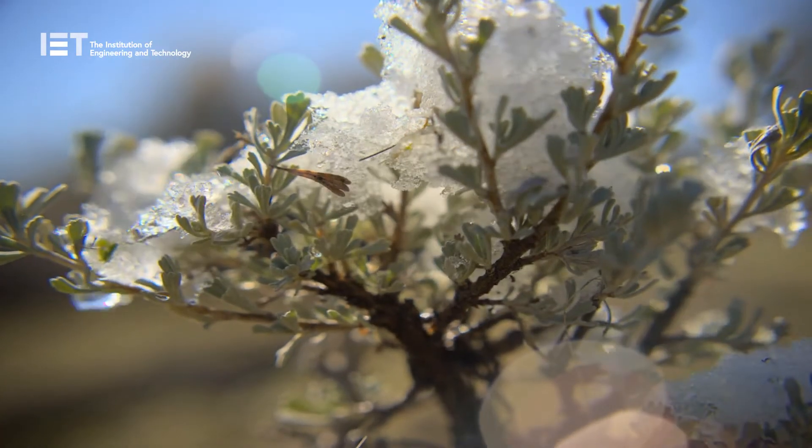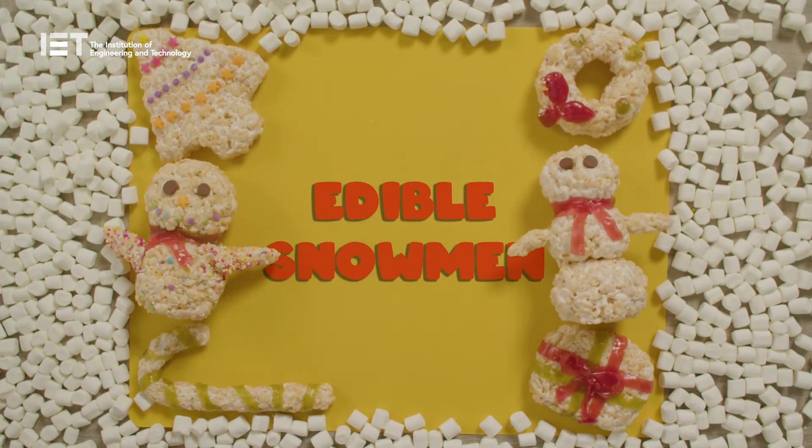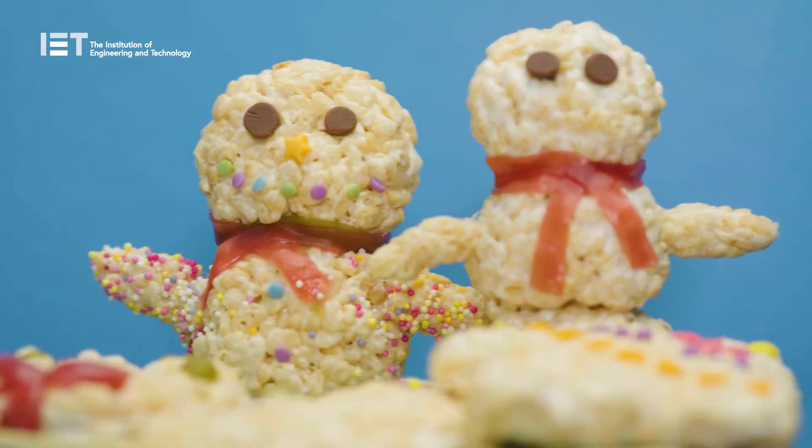We might not always get snow at Christmas, but that doesn't have to mean you can't build a snowman. In this super easy challenge, we're gonna make and decorate some delicious Rice Krispie snowmen.